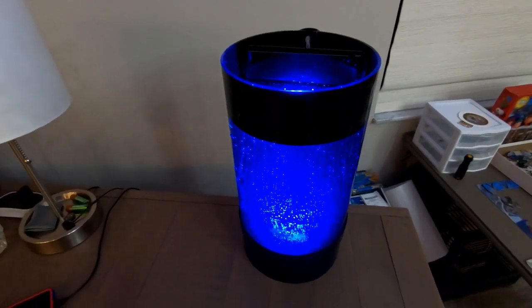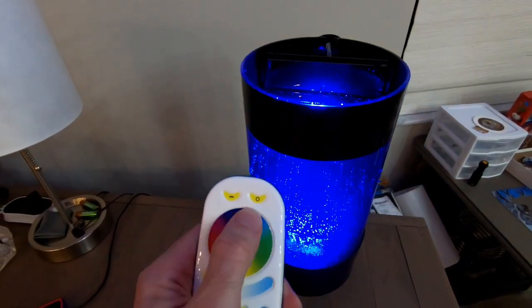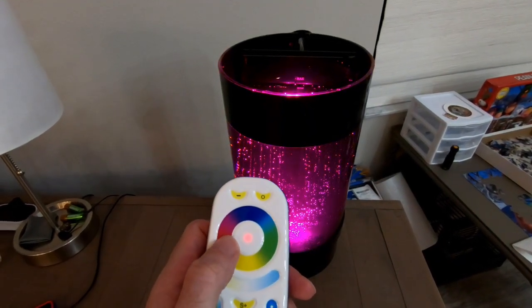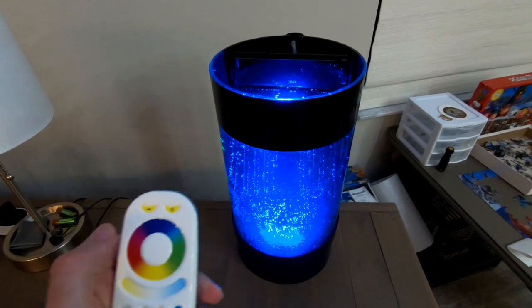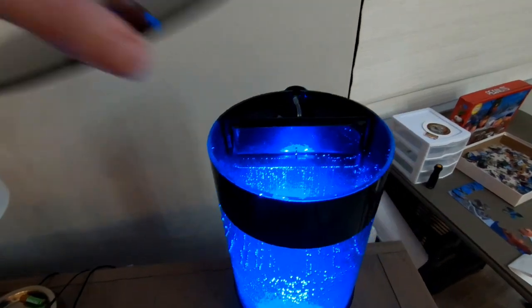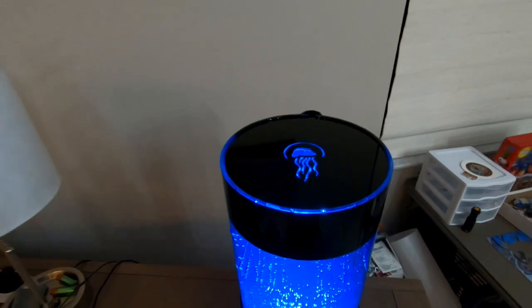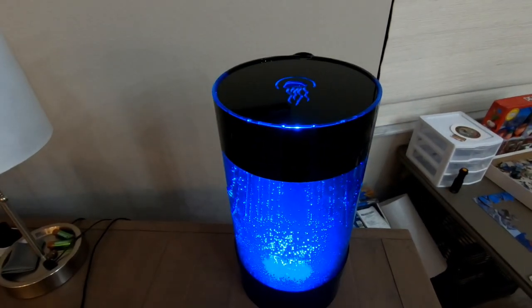There are still bubbles in the tank, so I'm using the sponge cleaner on the stick to gently swirl the water and make the bubbles rise to the top and go away, so they're not sticking to the acrylic. Now putting the lid on — the logo on top throws a nice silhouette on your ceiling, which I like. You could cover it if it gets too bright or annoying.